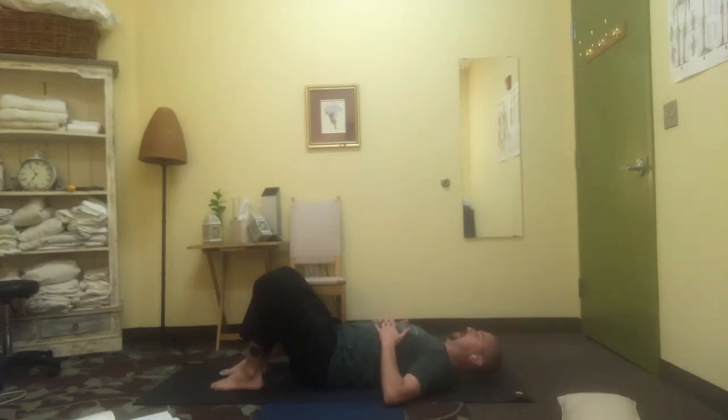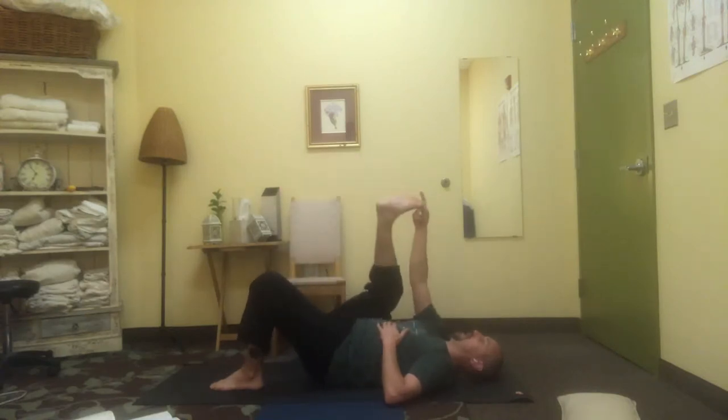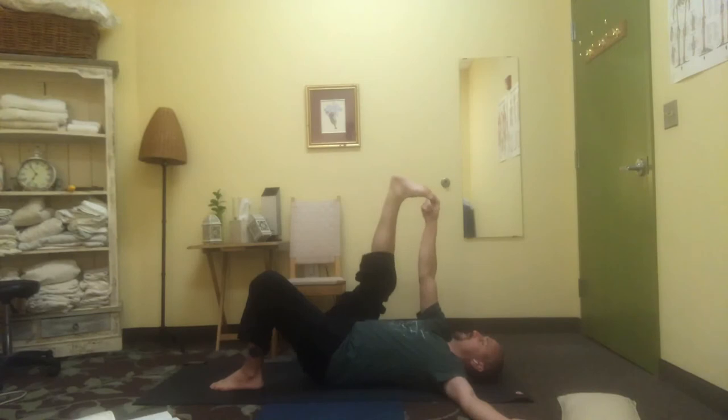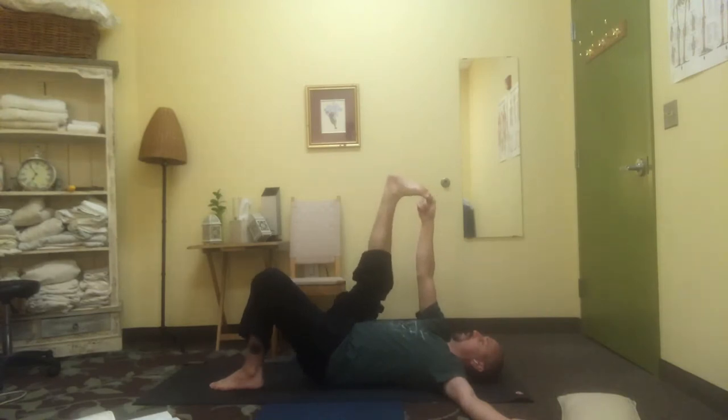Lowering the hands back down when you're ready, take the right leg back up, catch the big toe with the index finger, left arm to the side. What degree of ease do you have here now? Where do you find a sense of effortlessness? Maybe you can open up a little further and still feel relatively effortless in the position.